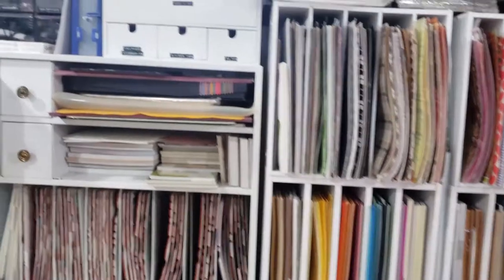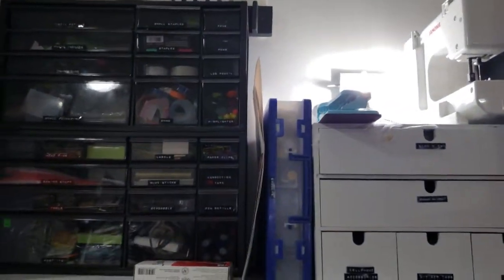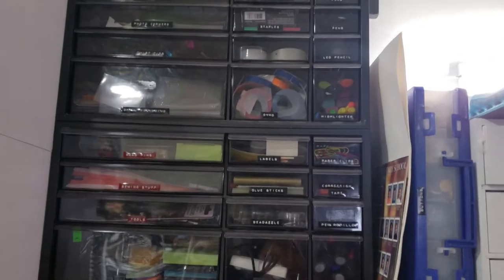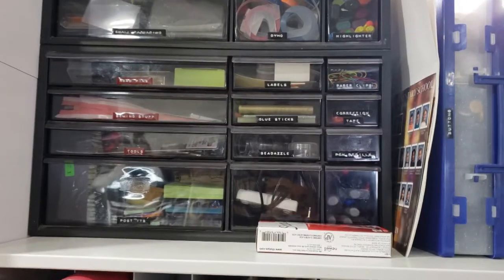Up here in the next area is where I store my office supplies — pens, markers, staples, glue sticks, sticky notes, and what have you.